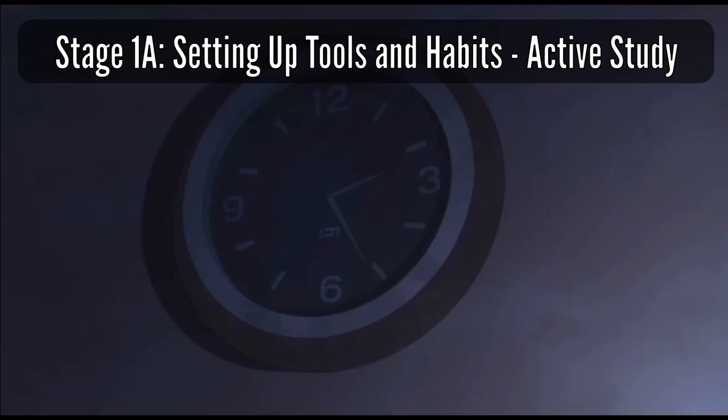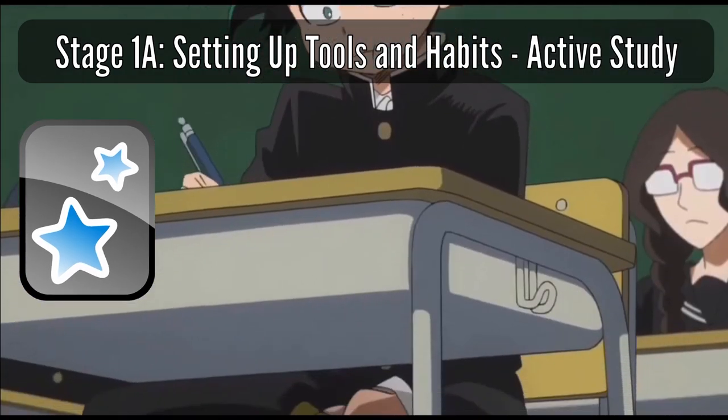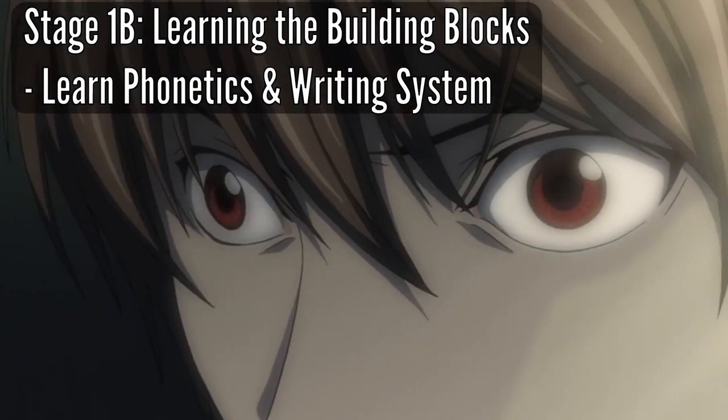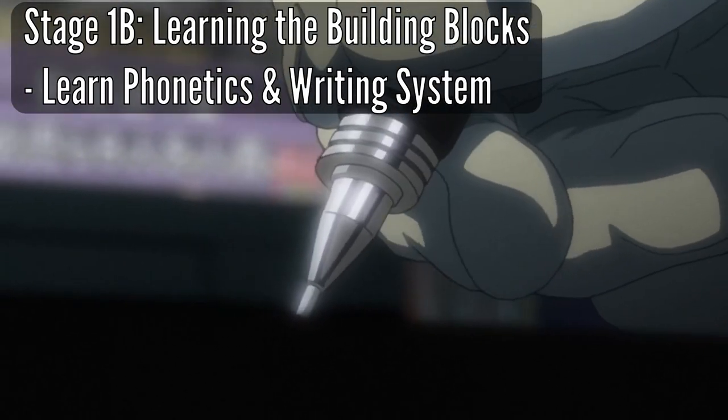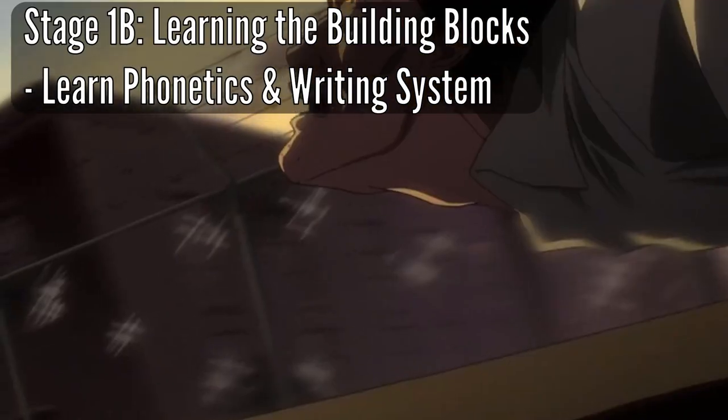The final daily activity suggested is active study. Active study is basically using spaced repetition software such as Anki to study and memorize vocabulary in your target language. Stage 1 Part A is about building the habit of doing your passive and active immersion daily, while also setting up Anki and doing your target language vocabulary reviews daily. Stage 1 Part B is learning the building blocks — this involves learning the phonetics and the writing system of your target language. Phonetics meaning the sounds and pronunciation, and writing system being the alphabet and characters used in your target language.